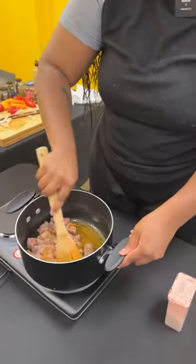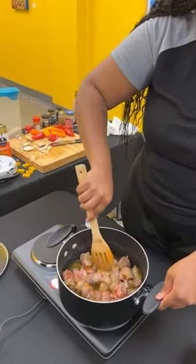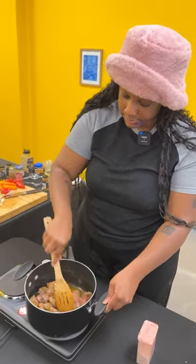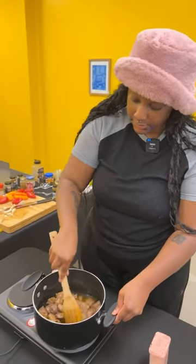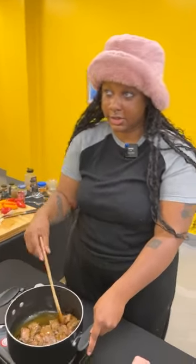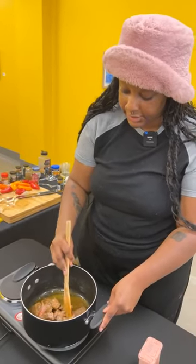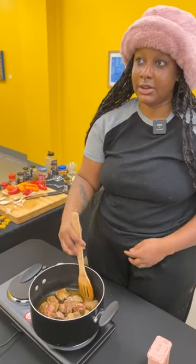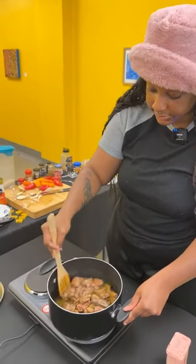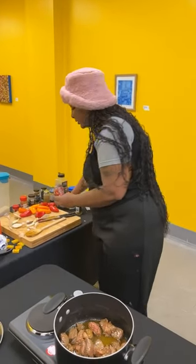I'm gonna mix this in, then put in a little scoop of tomato paste. Also, if you can't find any of these things, Amazon is actually good for finding them. Same with Etsy — there are people from Ghana who live here now who sell Ghanaian ingredients on Etsy. They sell a whole bunch of different foreign stuff.